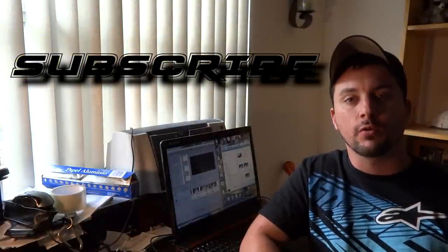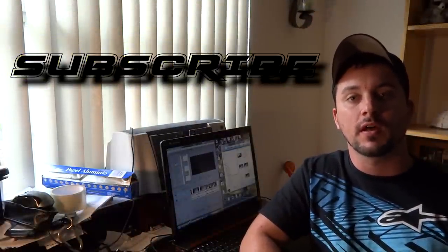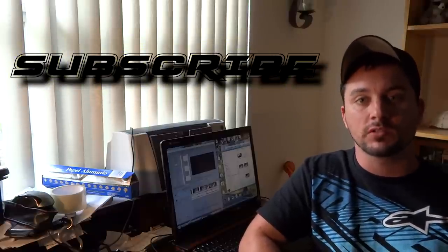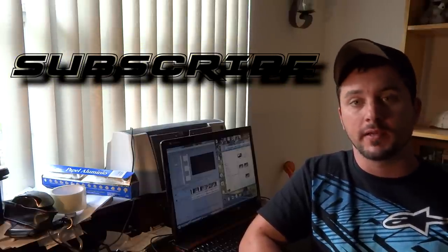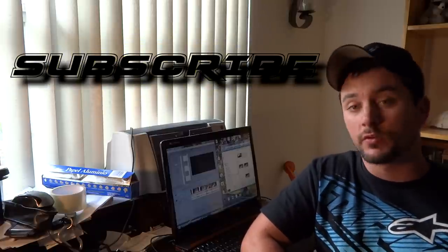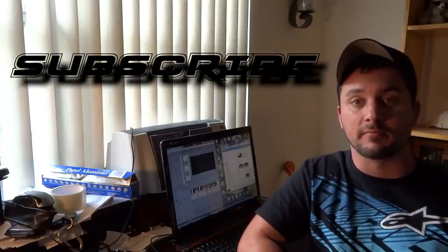Hope you guys enjoyed this quick tutorial on how to fix a Dell Inspiron M5010 that beeps 7 times and doesn't post or boot up. This applies to other Dell Inspirons and other Dells. If you enjoyed this video, please subscribe — and I'll see you guys next time.